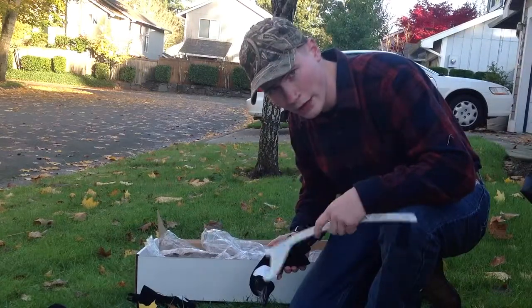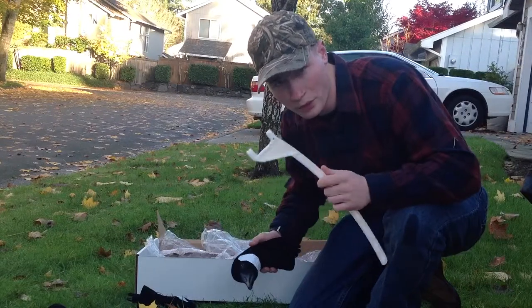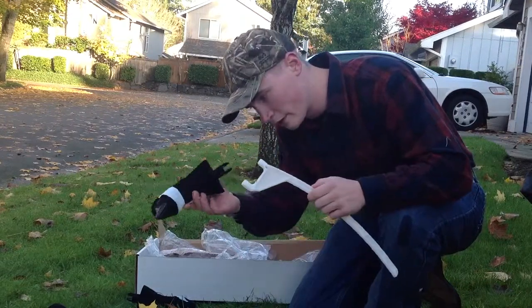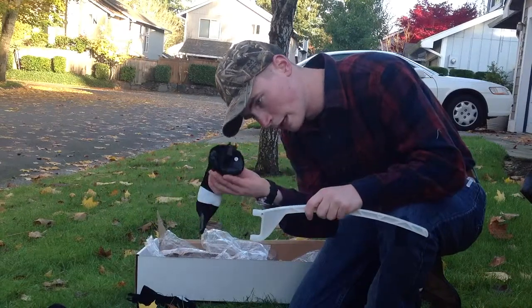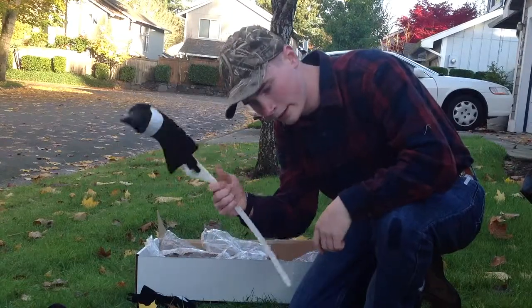Now we're going to put a feeder together. This kit comes with four sentries and eight feeders, which is a pretty realistic combination in the field. Take your backbone and take your feeder head — you see they got a little notch in there. Slide it on and now you got that right there.